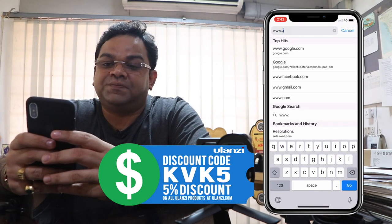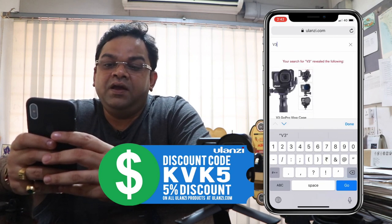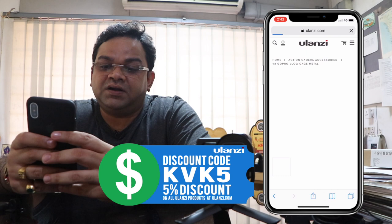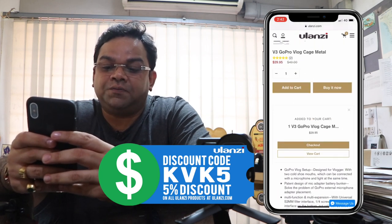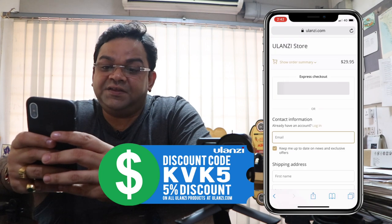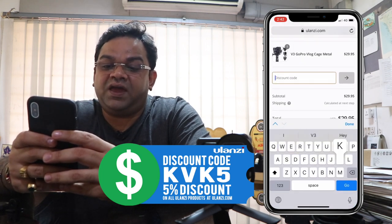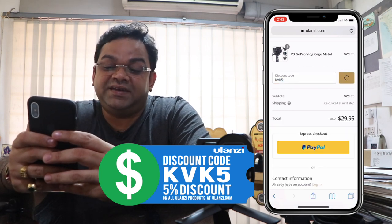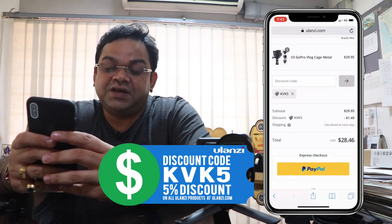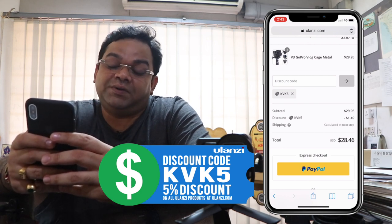Go to the ulanzi.com website and search for the product — in this case, V3. When you click on the product, go to the Add to Cart option, then proceed to checkout. Check the order summary and enter the discount code KVK5. A 5% discount is instantly applied to your purchase. You can pay through PayPal or register and pay with any credit or debit card.